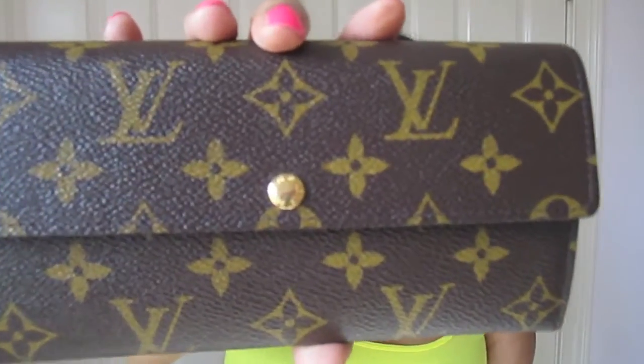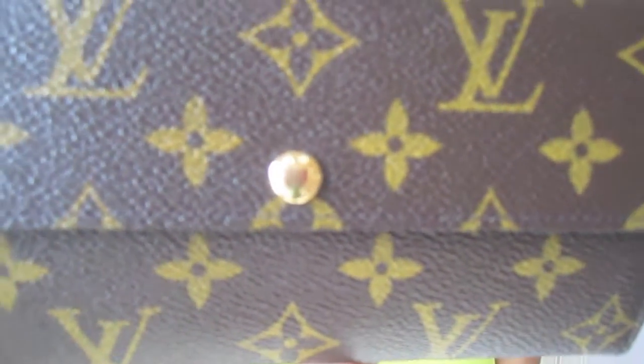Starting off with the button — there are no scratches, no peeling, chipping, or fading. The button is in perfect condition. I don't use this every day, but I use it most days. The only time I don't use this wallet is if I'm using a smaller bag. I also don't see any signs of the glazing on the side cracking.